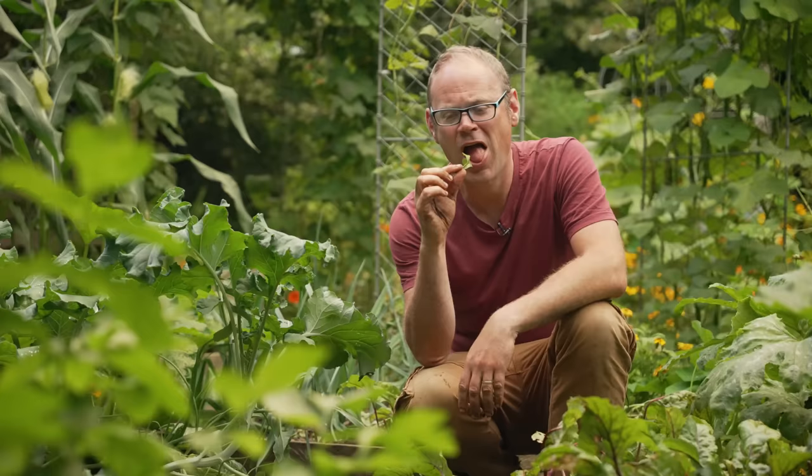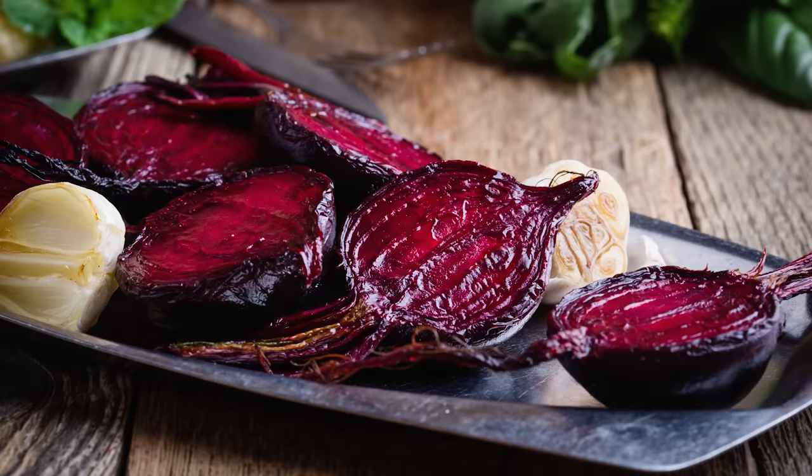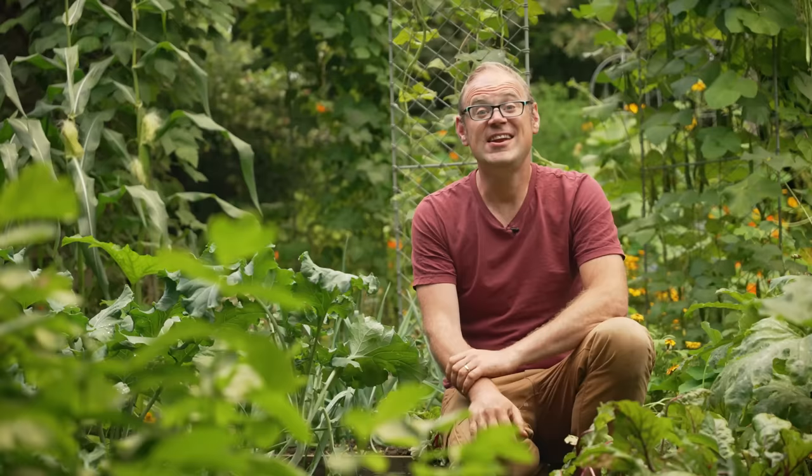Beets are so versatile — it's not just about pickling them. My favourite way to enjoy them is roasted, but you can also bake them into cakes, puree them, or even dehydrate them and grind them into a sort of superfood powder to add to just about anything. They're full of antioxidants and packed with all sorts of cancer-fighting goodness — for sheer nutritional value, you can't beat them. Let me know how you use beets in the comments below, or if you'd like to try your hand at other root vegetables, say perfect carrots, why not watch this video next. I'll catch you next time.